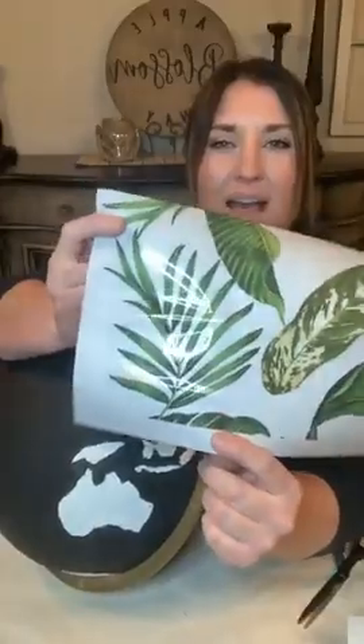What kind of leaf is that? I have some extra transfers over here - if someone can tell me what kind of leaf that is, and you've got to be in the U.S., I'll ship you a transfer. What kind of leaf is that?